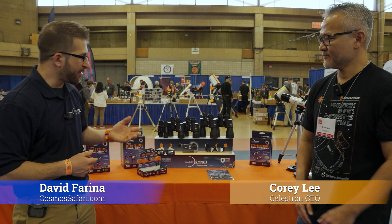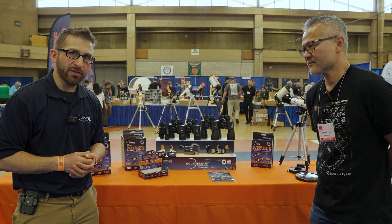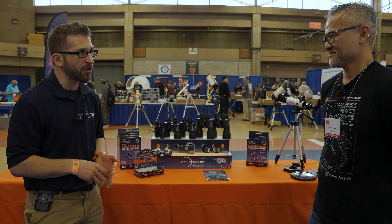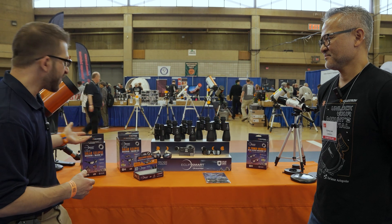I'm here with Corey Lee from Celestron and we're standing in front of a brand new lineup of Eclipse Smart products. This is an amazing time — we're going to have two eclipses coming up within the next two years or so and Celestron's prepared. Can you tell us a little bit about this amazing lineup of products?